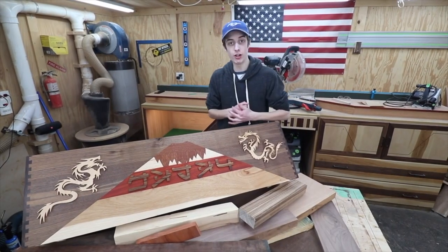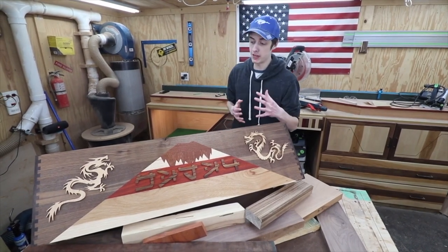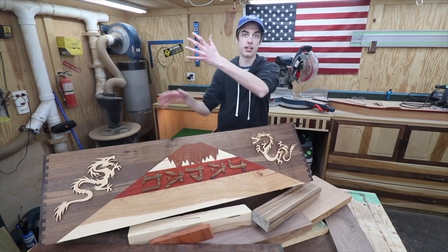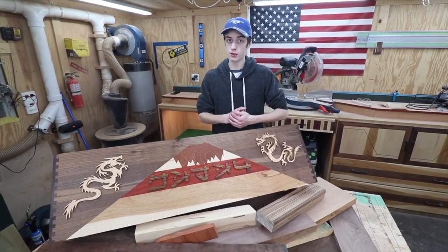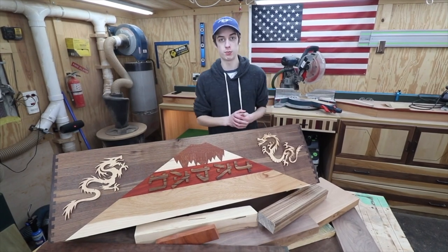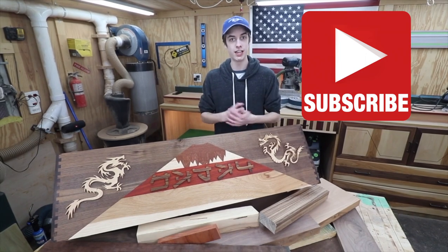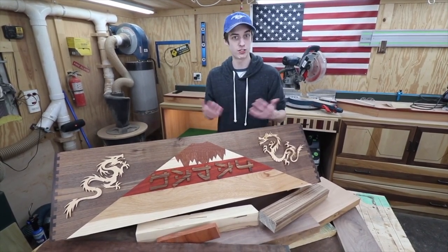We got the piece all laid out right here looking pretty nice — did a little proper photo shoot with this thing. The reason why the Japan letters are on an angle like this is because this cabinet does stand up straight, so that's why they are done like that. Just like that, guys, this video is pretty much wrapped up. Really appreciate all the support here on the channel — be sure to hit that subscribe button if you haven't already. The next one's going to get crazier and the one after that even more crazy.